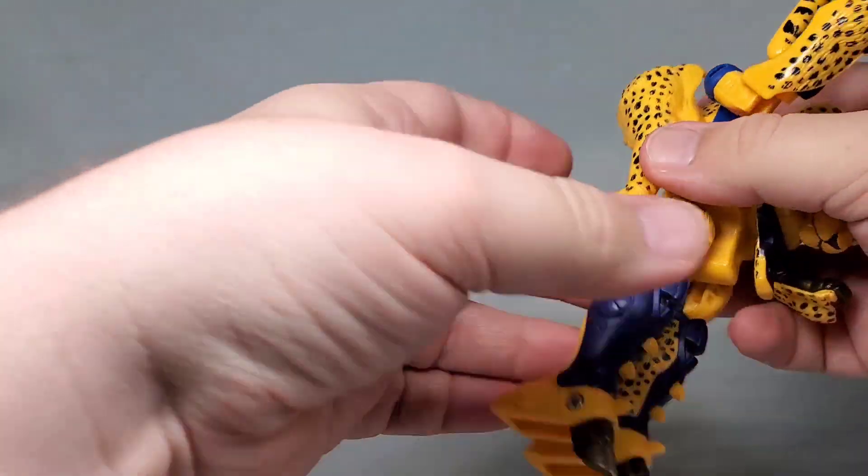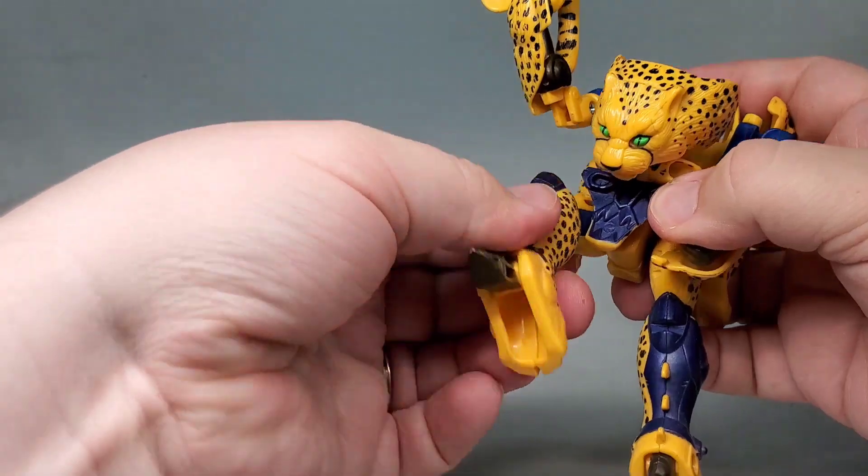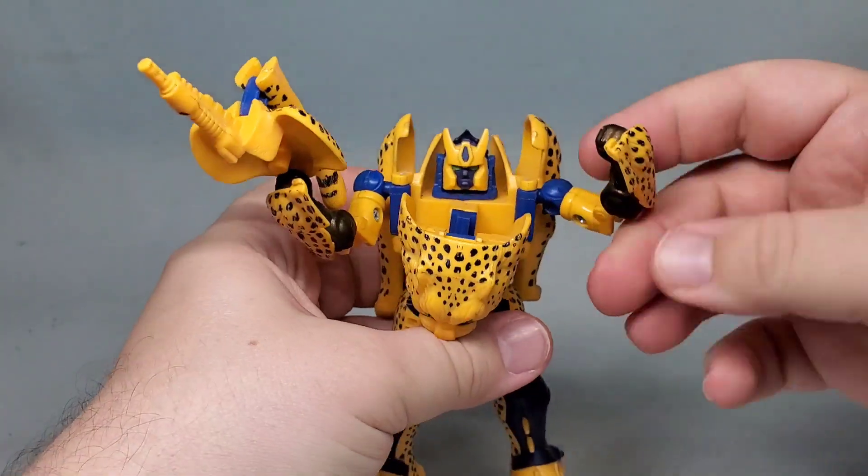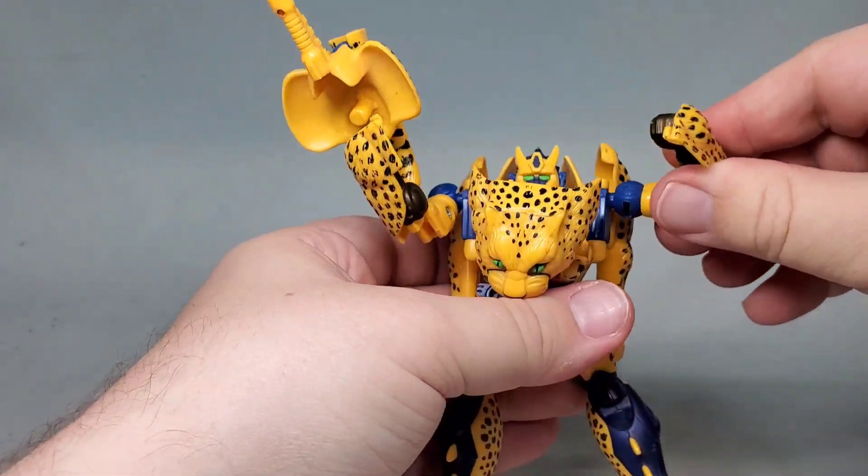I know we've looked at this mold before, but I figured y'all would like to take a look at this one. Deco-wise, this guy is amazing, though far from show accurate. I should mention that this is the green-eyed third version of this release, though.